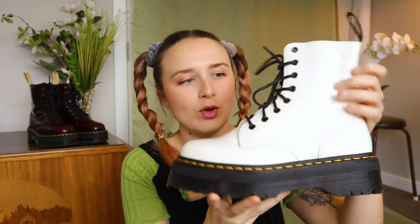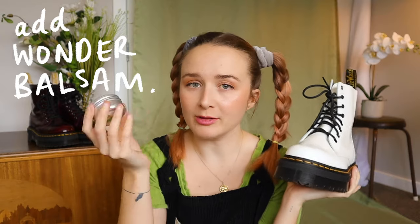If you have it, apply Wonder Balm — or any leather moisturizer — onto the leather. That conditions the leather and makes it a lot softer so it's not as harsh when you wear them. To be honest, I haven't actually used Wonder Balm on mine because I've just worn them, so it's not vital if you don't feel like doing it.